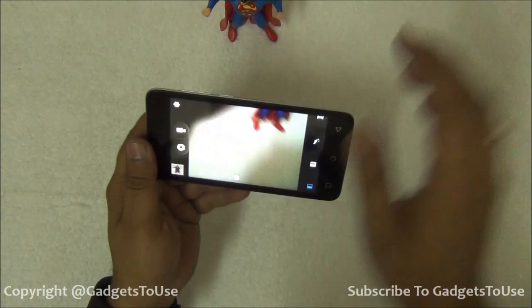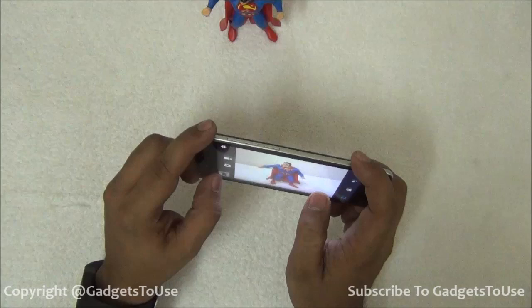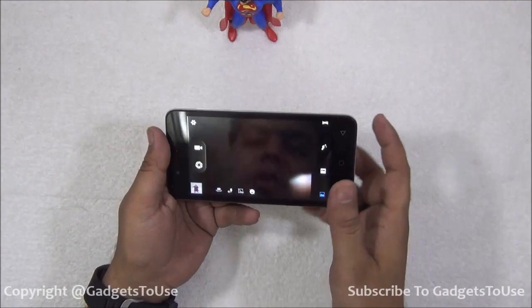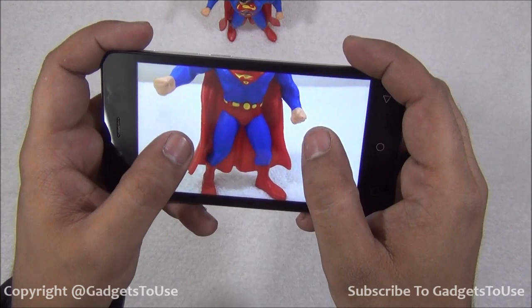Let me just take one more photo without light, and we will show you both of these photos one by one. It does take a slight amount of time to focus on the subject, especially in this low light scenario. So if you don't have time, you might end up taking some blurry photos in low light. Let me just take a look at the quality on this one as far as the rear camera is concerned.